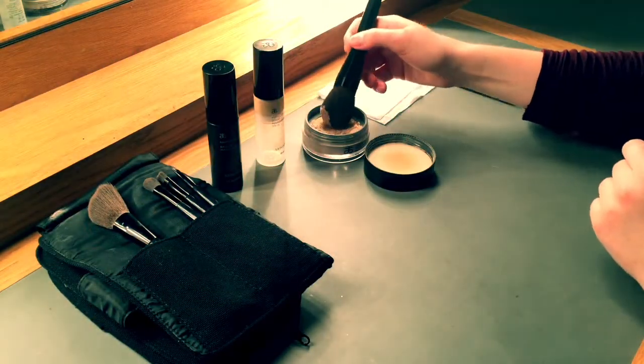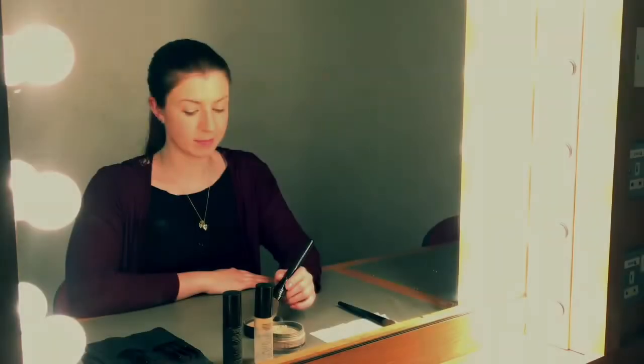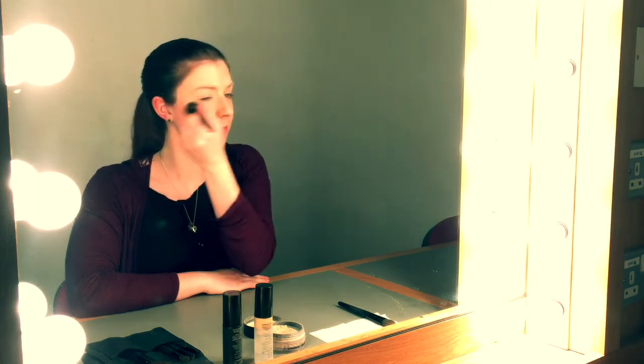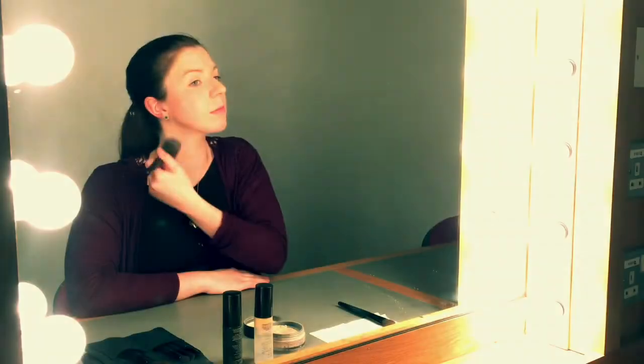Finally, I'm going to take a powder brush and translucent powder. Translucent powder helps to set the makeup all day long. Again, like the primer, I'm applying the powder in a downwards motion to help the hairs on the face sit flat.